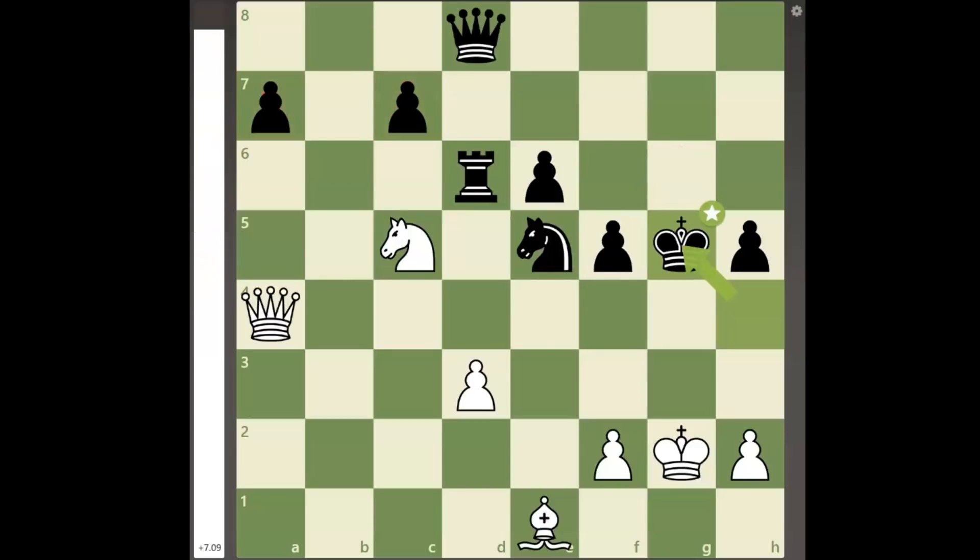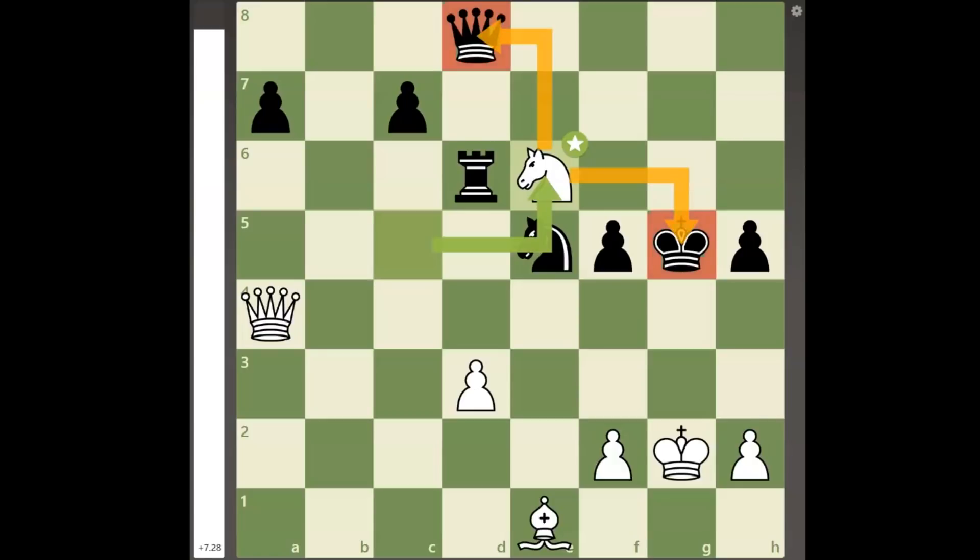White instead first makes a knight sacrifice with the move knight takes e6 check. Because the black king and queen are forked, black's rook is forced to take the white knight, leaving the black queen on d8 unprotected in the process. It still seems that black is up rook for nothing and his king is about to be safe.